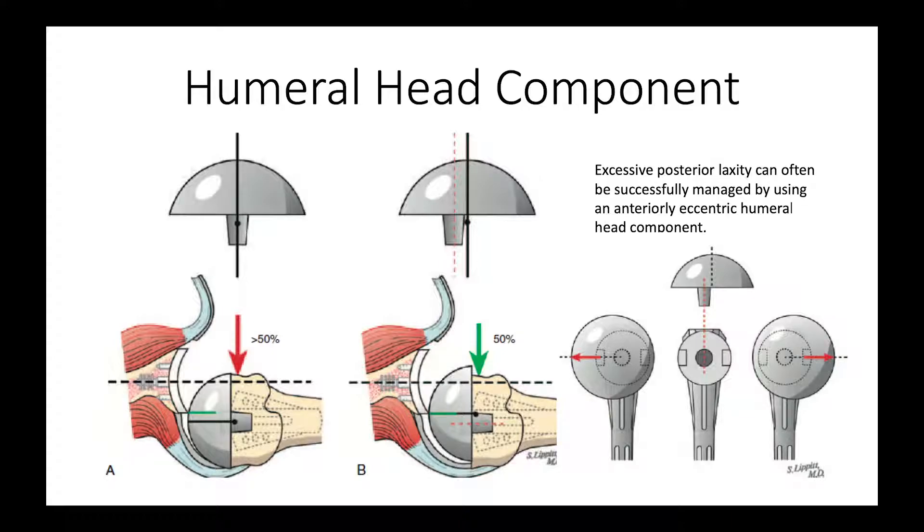We have the advantage of modulating the laxity once we have the glenoid component in place. We can do that by increasing the thickness of the humeral component or by using an anteriorly eccentric humeral component, as shown here and here.